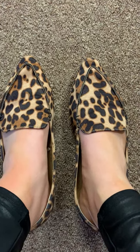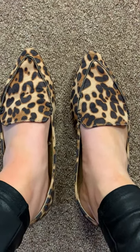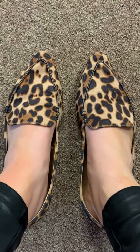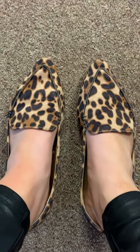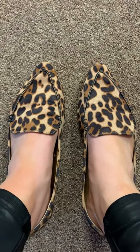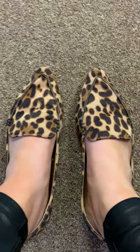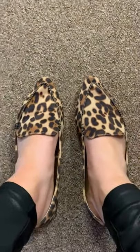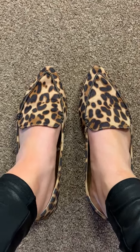I wanted to hop on to review these Leopard Walmart flats. They are super comfortable — they have memory foam on the bottom of them. They have the V shape at the front, so the pointed toe. They're super comfortable.